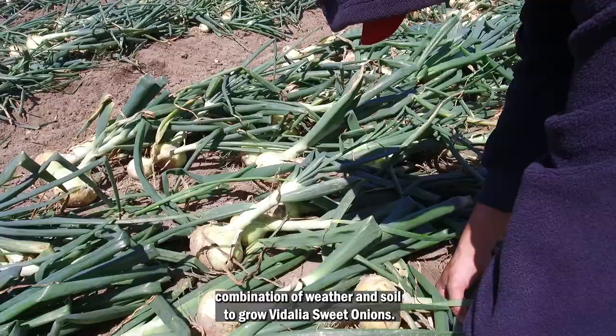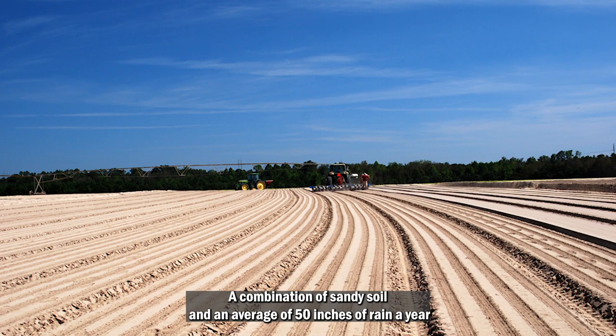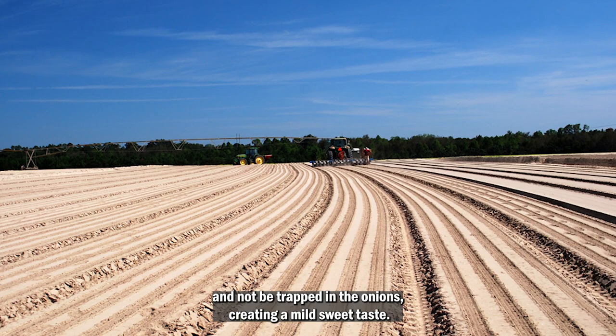A combination of sandy soil and an average of 50 inches of rain a year allows sulfur to wash through and not be trapped in the onions, creating a mild, sweet taste.